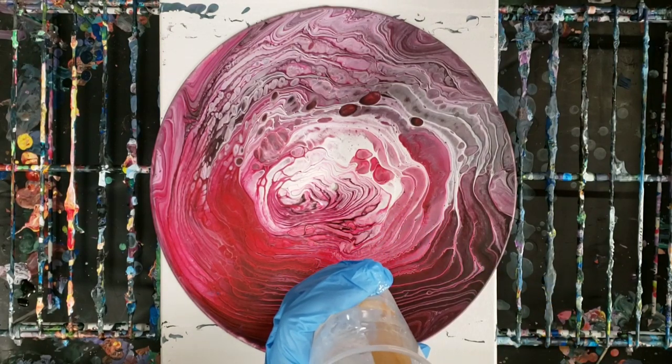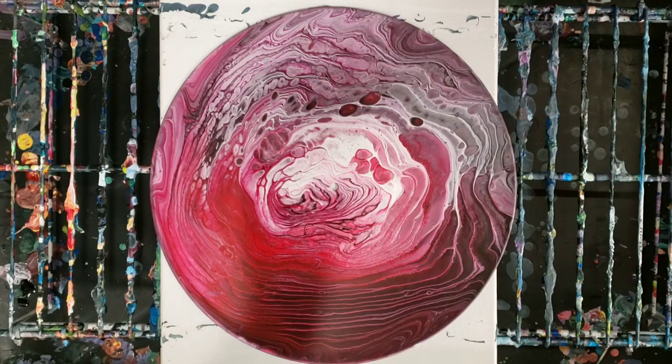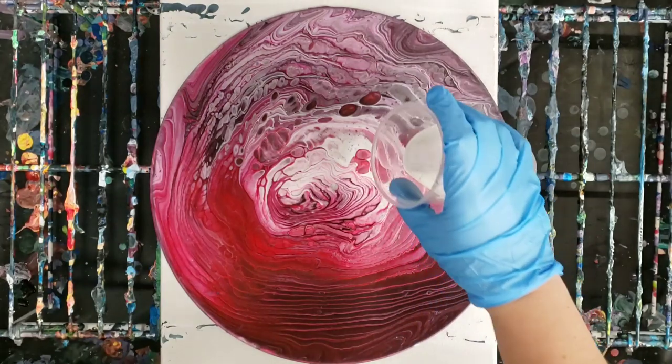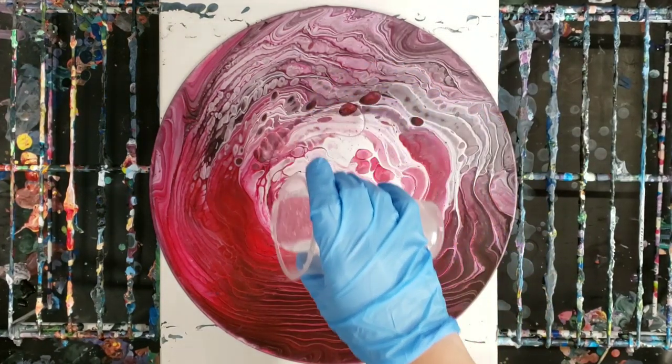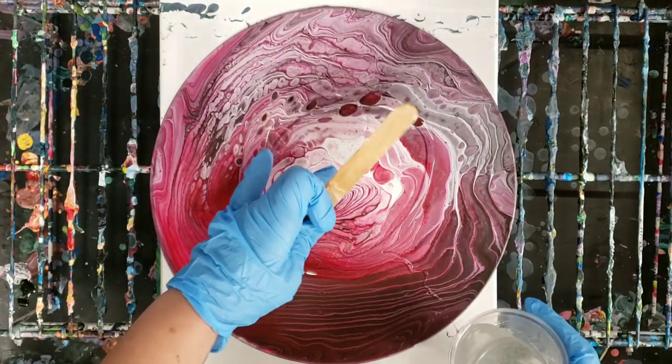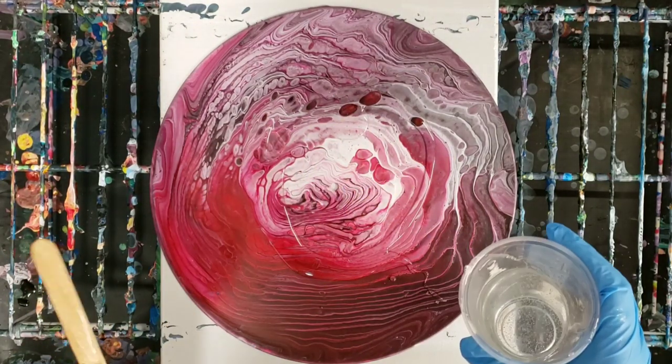And then we're going to just go ahead and seal this painting. We're going to just pour this on here. I did take the tape off of the hole in the middle, so I'm going to kind of avoid that.